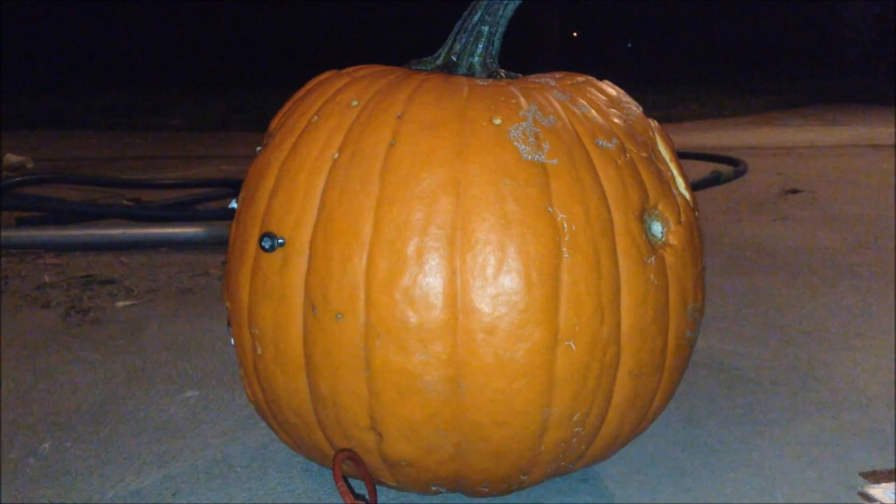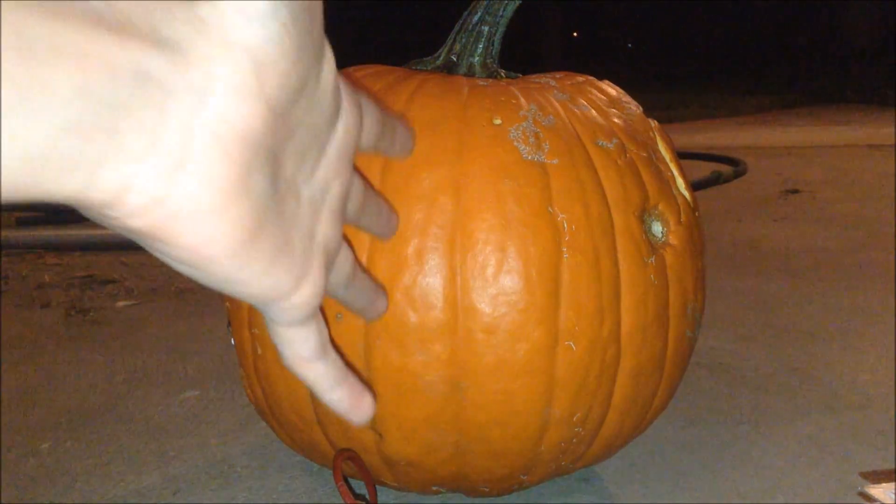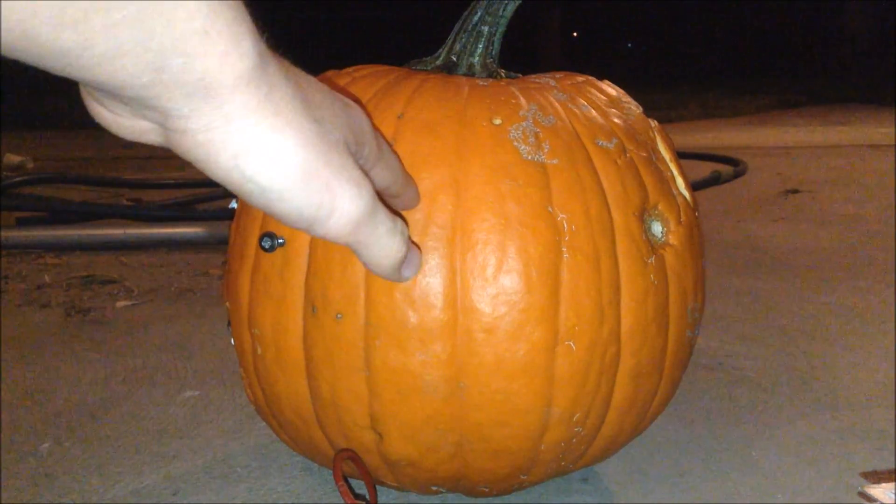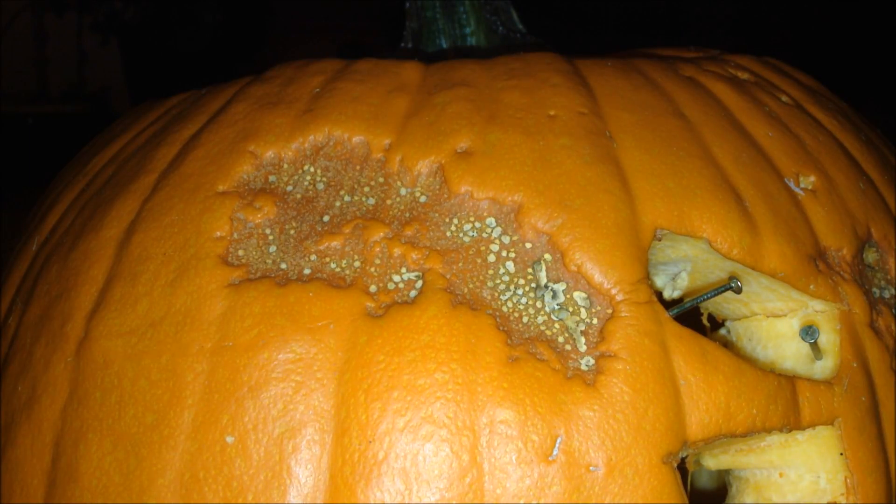Now, when this power supply carves a pumpkin, it doesn't carve it the normal way where it makes a hole completely through. It makes these kind of indentations and holes. This is an example of one of the marks made by the high voltage power supply on the pumpkin.